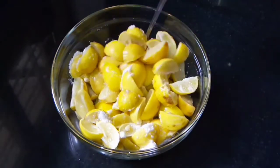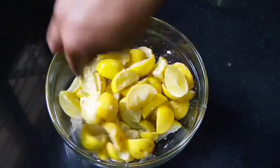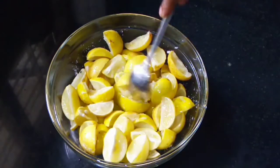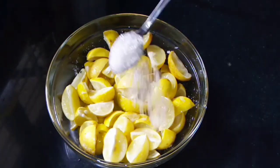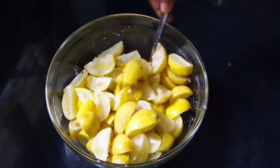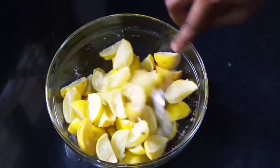Then mix it in a cup. Mix it with a teaspoon to taste. You can see it mixed from a teaspoon. So we will put a clean pot on our own.